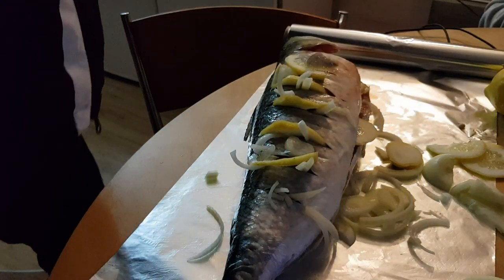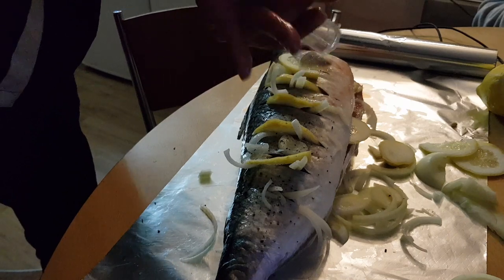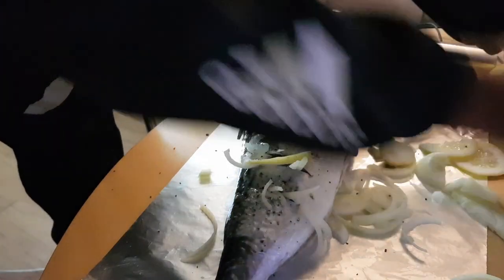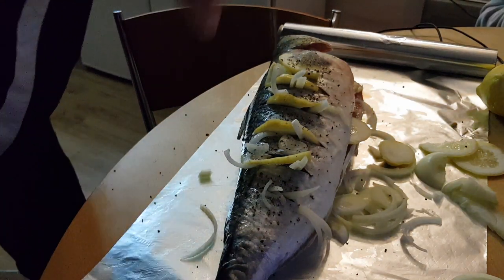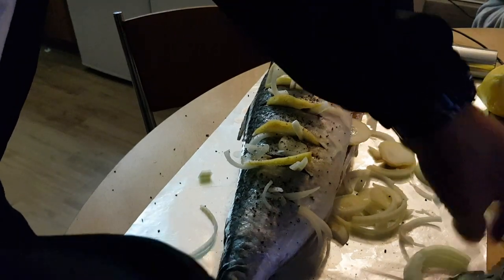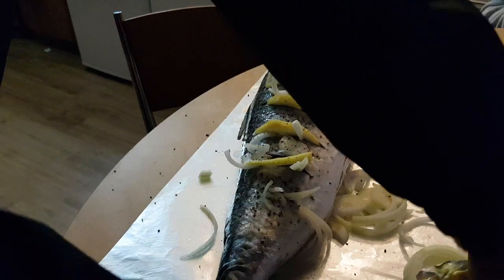Bit of salt and pepper. I like cracked pepper. Not too much salt — fish is already salty, so just a bit. Then I'm going to grab some butter and just chuck a few knobs on it, into those cracks. This is real butter.